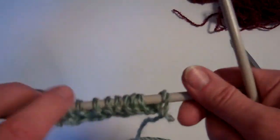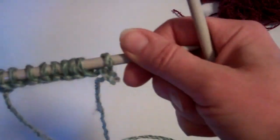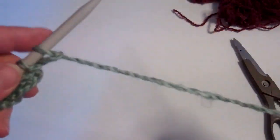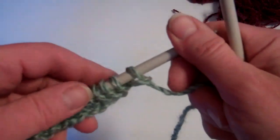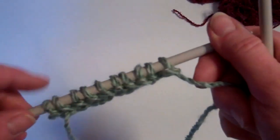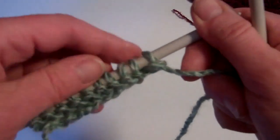So now we know how to do a knit stitch, I'm going to show you how to do a purl stitch. Purl stitch is done towards you — knit stitch done away, purl stitch towards. So I've casted on my ten stitches and I've knitted one knit row. So now I'm going to do a purl row.